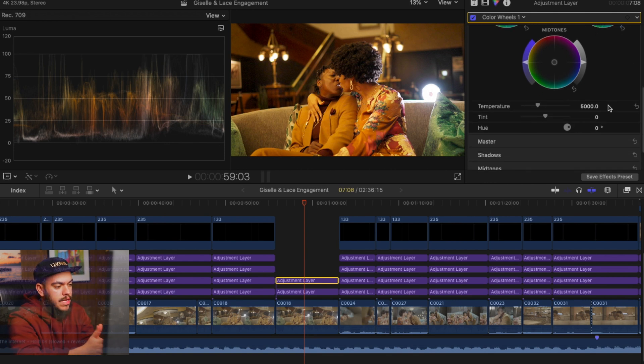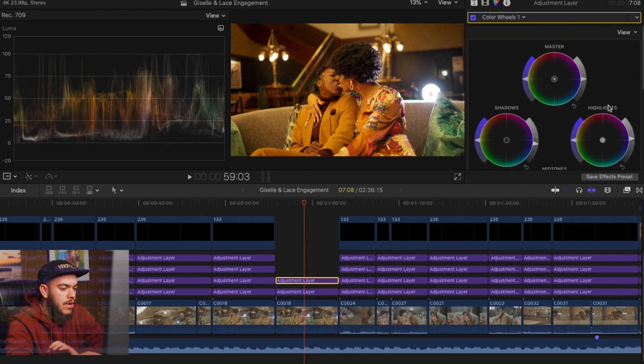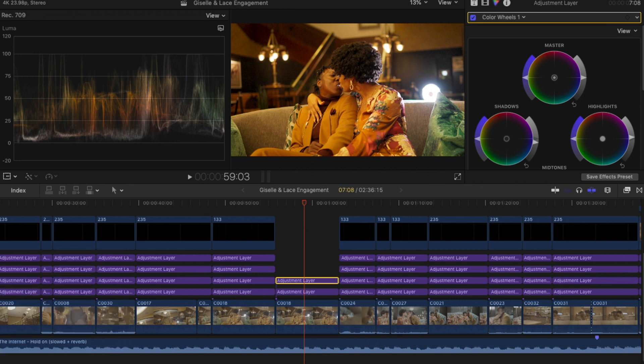Personally, in this second adjustment layer, I don't start touching the tint, saturation, or sharpness. This is simply just to balance our exposure and have a really solid foundation where we can start creatively affecting and transforming our footage. So we're going to add another adjustment layer.